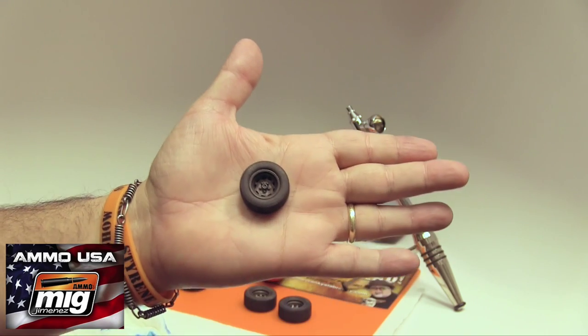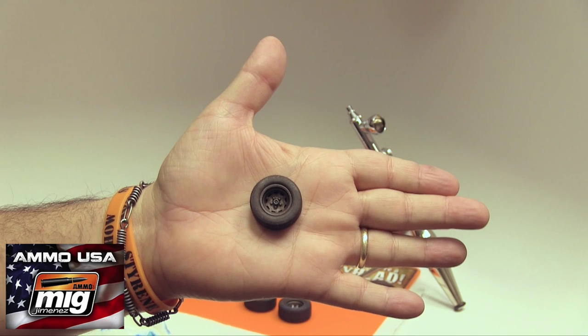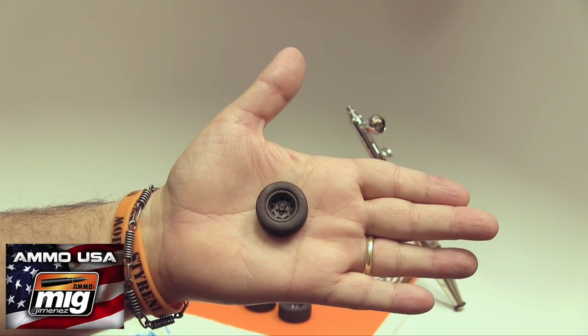Is the weathering process on these tires done? No — once they get back on the vehicle, you can continue the weathering process.